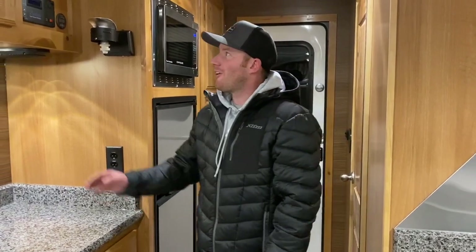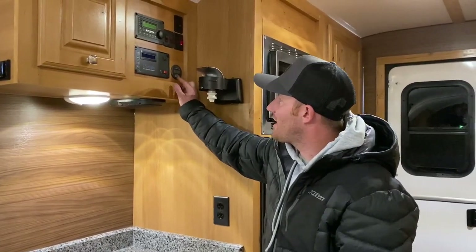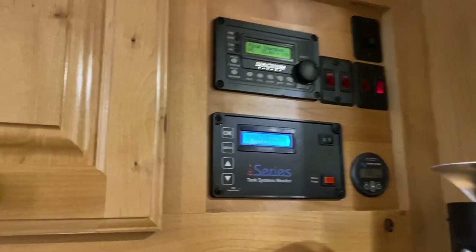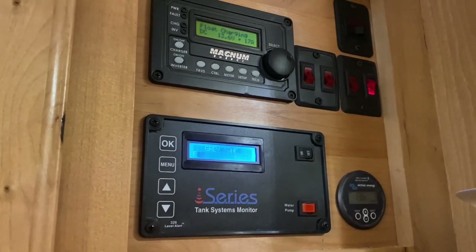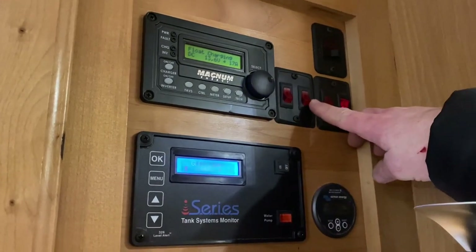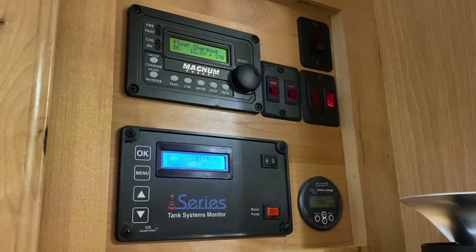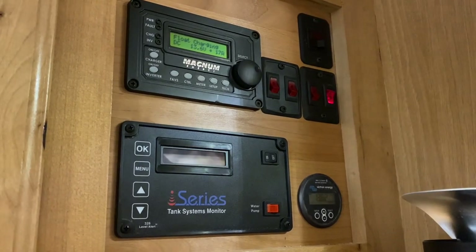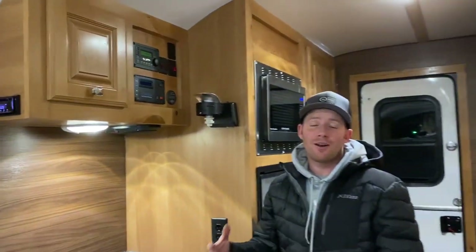If you're off grid, they've also added a bunch of different things to monitor their batteries. You've got a battery gauge here, as well as this, which will monitor your batteries as well as your tank levels. Then you've got your inverter controls up here. These switches right here are for your heated holding tanks, so you've got heating elements on those tanks. Once it drops below 40 degrees, those will automatically kick on if those switches are on.